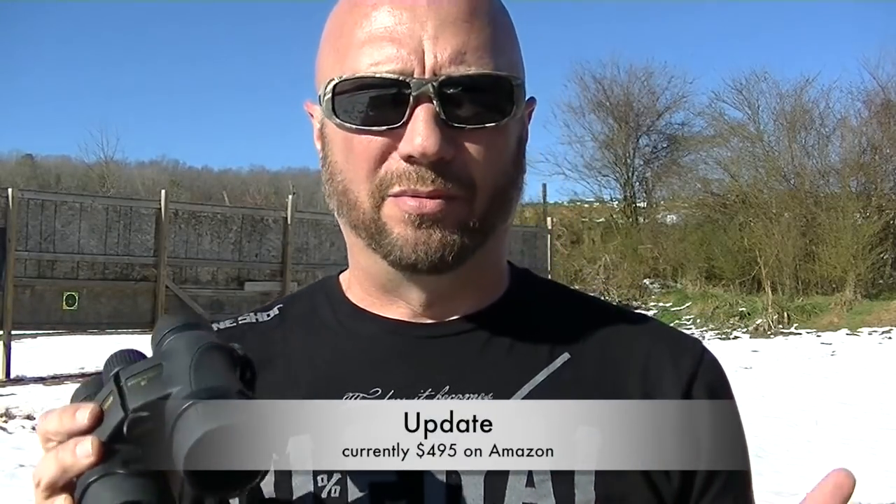Love these rings — they're adjustable in different increments, so very innovative there. These are completely waterproof. Depending on where you get them, they're probably going to be in the $600 to $700 range, somewhere around there. I'll post a link in the description below. I'm going to do some searching to try to find you the best price at the time of filming this video.